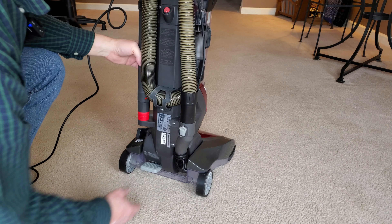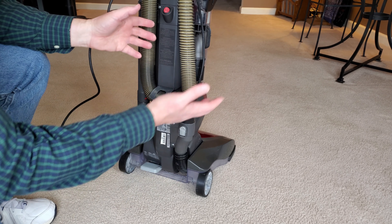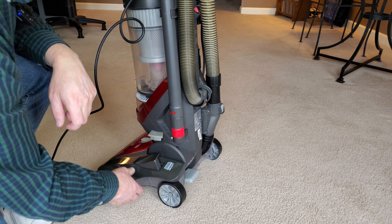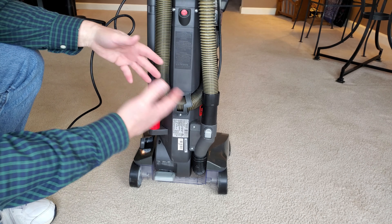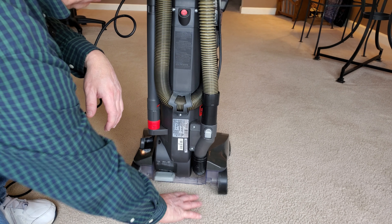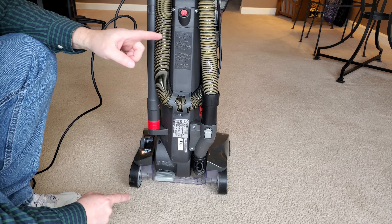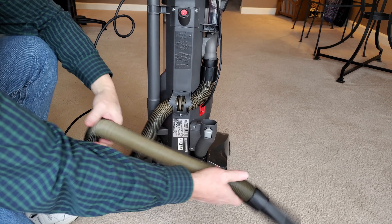If you're planning on using the hose for above-the-floor cleaning and your machine has this feature, make sure the brush roll is shut off — you can do that by pushing this down. In some cases, the machine automatically shuts off the brush roll when you put it in the upright position. To access the hose, there's a hose release button — push that and the hose releases, giving you a whole bunch of hose to work with along with various attachments.